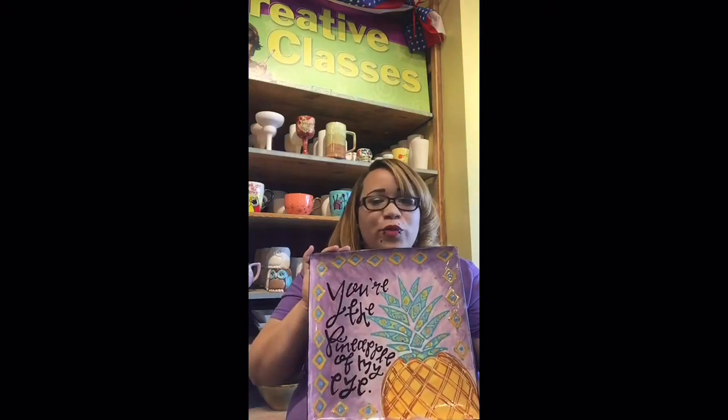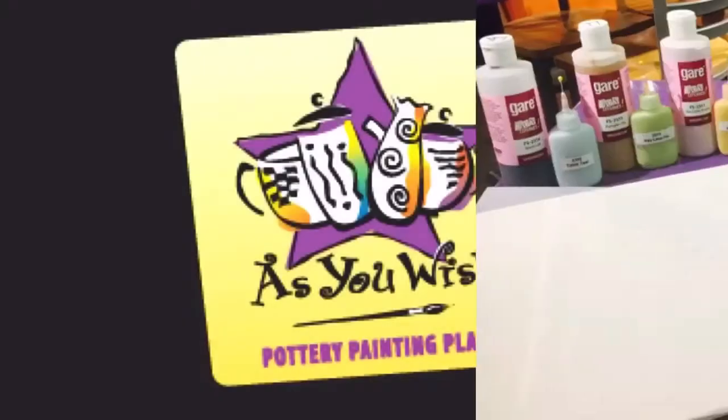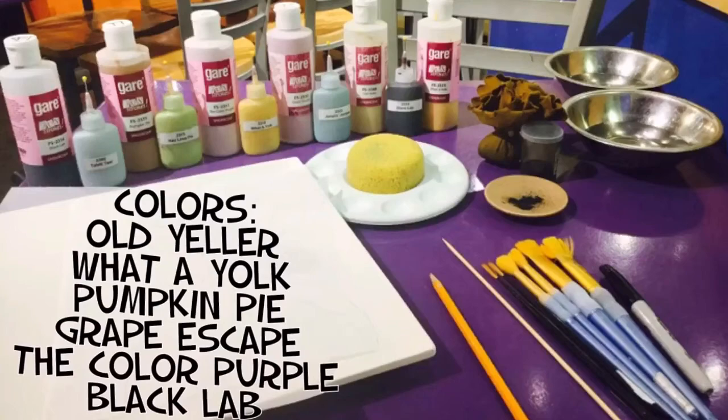Hi everyone, this is Lulu from As You Wish Pottery and today I'm going to show you how to paint the pineapple off my eye Spolvera platter. Let's get started! Here are all the supplies and colors used. I suggest you pause this section as we will begin shortly.